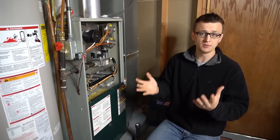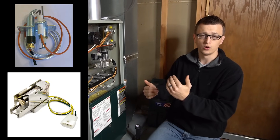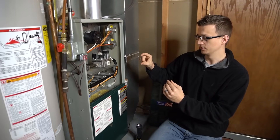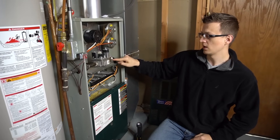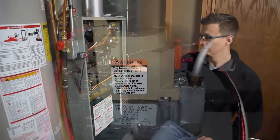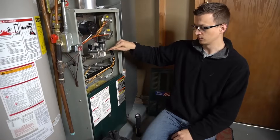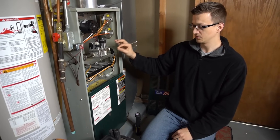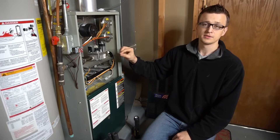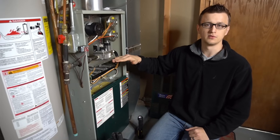The third kind is the intermittent pilot. It's kind of like a standing pilot but it's intermittent, so it only turns on when there's a call for heat — when the thermostat's calling for heating. The gas valve will have a little silver tube coming out of it; that'll be the pilot tube. Whenever there's a call for heat, the pilot valve opens and lets a little bit of gas through, then a spark will ignite that pilot flame. Once a flame sensor or thermocouple senses the flame is there, the main gas valve opens up.